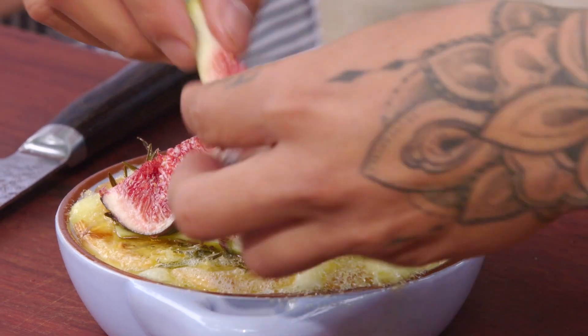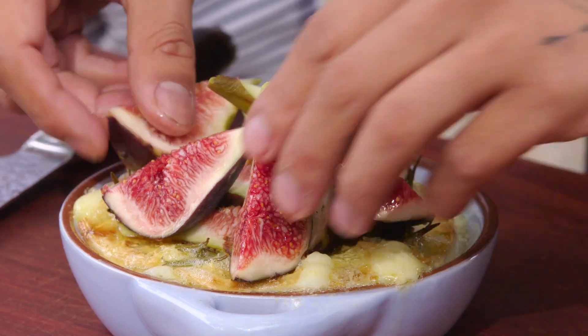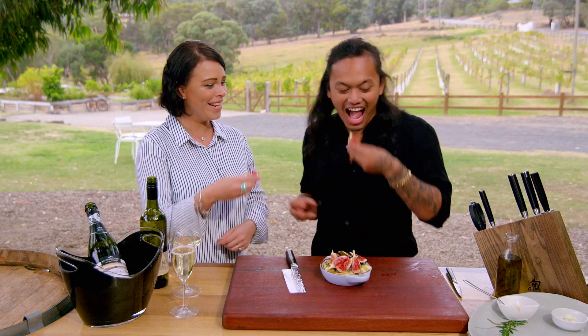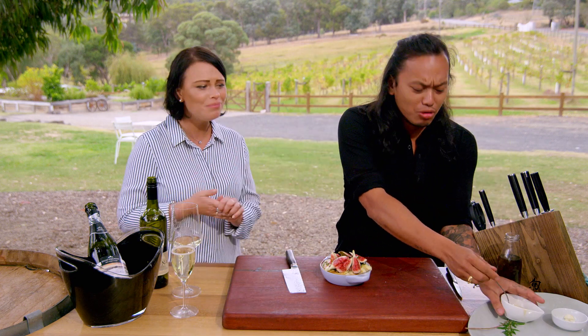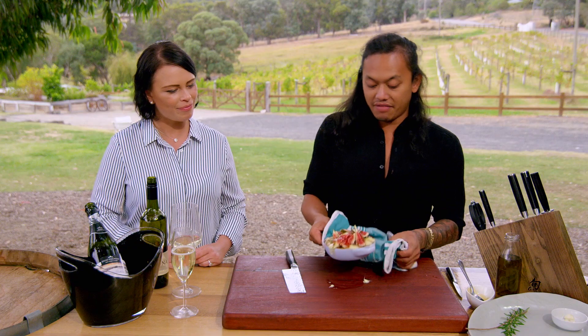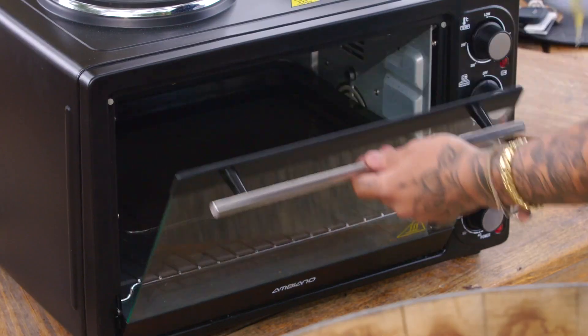This beautiful crimson red one — I think that's going to be enough. Just a quick top with the rest of the honey, then we're going to pop that back in the oven now for about 10 minutes, get that honey really caramelised and the figs really soft.